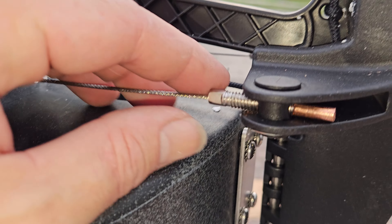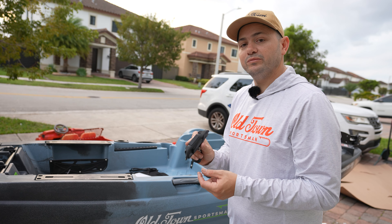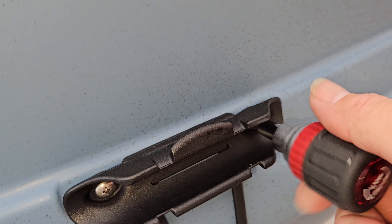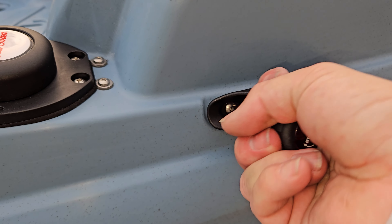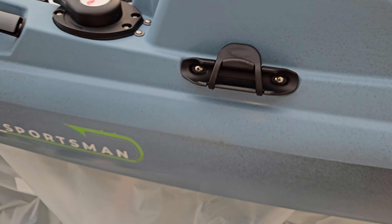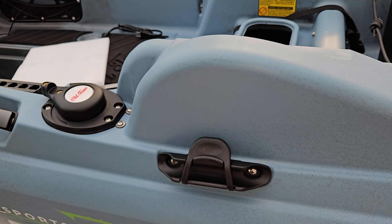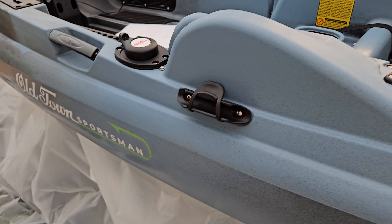Before every single trip, make sure this paddle clipper connection is properly secured because you don't want to lose it. There are two ways to set up the paddle clipper — you can put it so it clips down, or so it clips up. I ended up putting it the way I didn't want, but looking at it now it's totally fine because you have a wall here, unlike other kayaks where you might accidentally open it — it's going to be difficult to open it by accident from there.